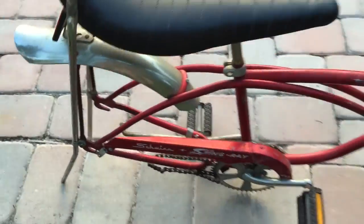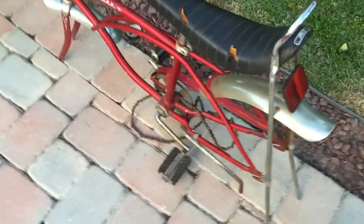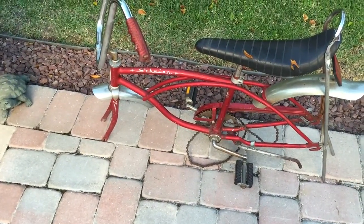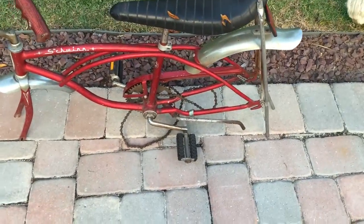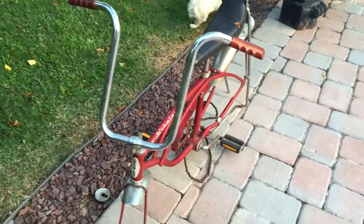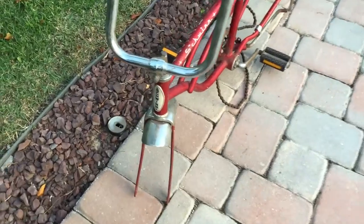It's in rough shape, but I got it pretty cheap so I'm not too worried about it. I picked it up for 30 bucks — he wanted 80 at first and I talked him down to 30. The handlebar's a little bent, but it's pretty cool overall.